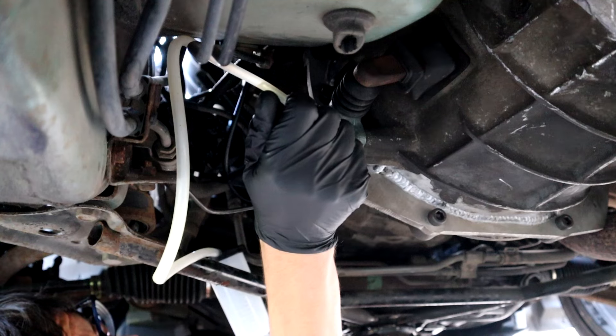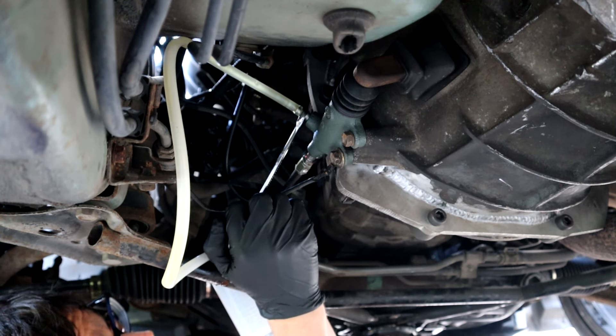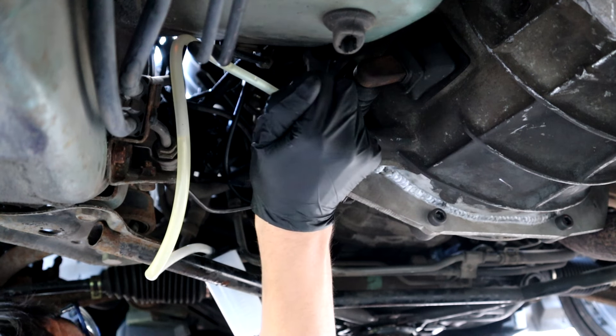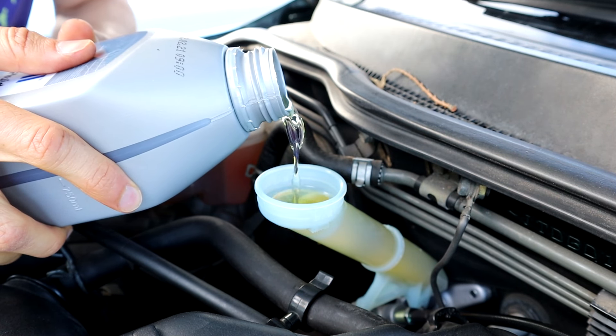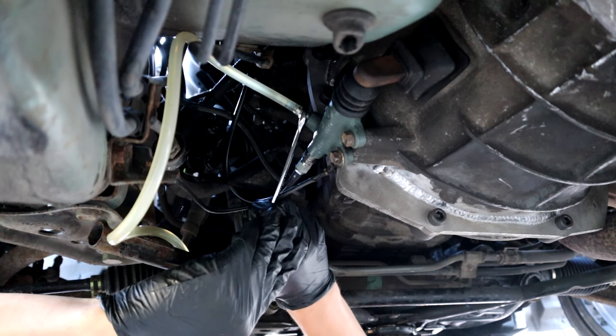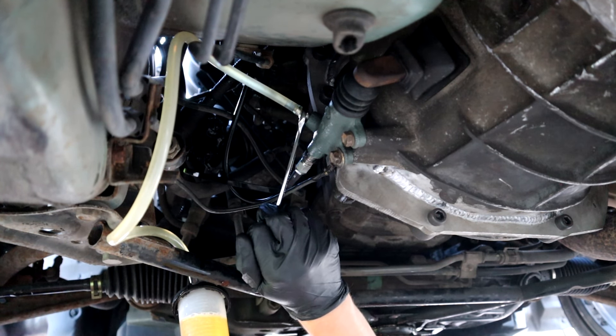Now we're going to bleed the clutch using Mark and Martin's open-down-closed-up method. We just finished bleeding the clutch — it feels a bit soft, but I started it up and it sounds so much better. Getting the bite in first is working. I'm just going to pack everything up and then take it for a test drive.